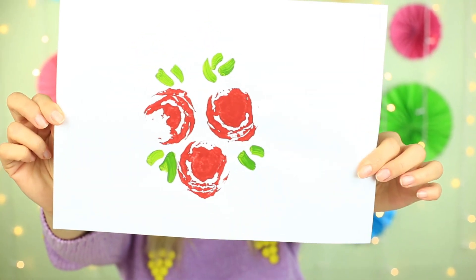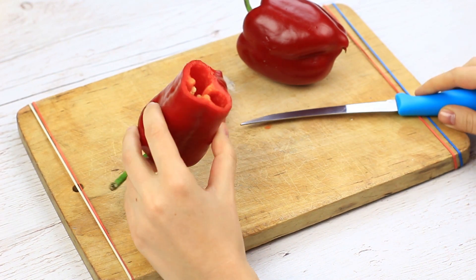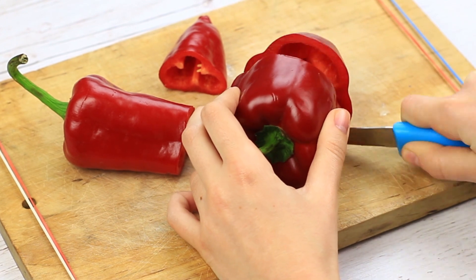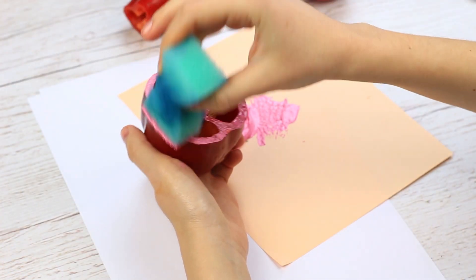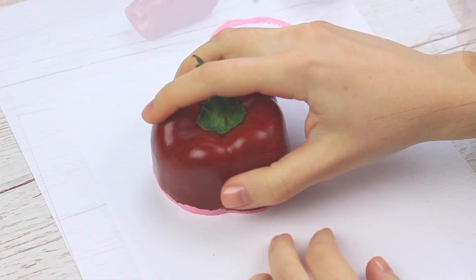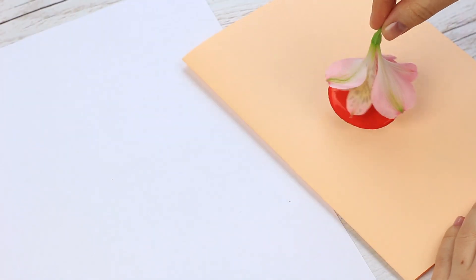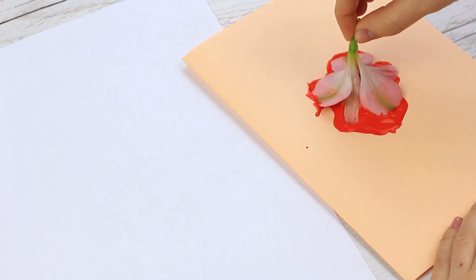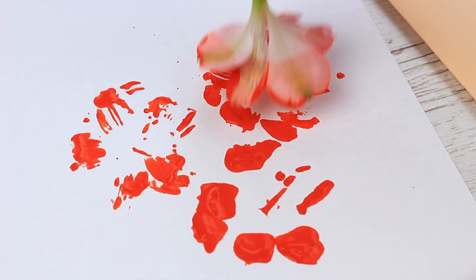We have tried using plants for creating floral patterns in our previous tutorials. Let's continue these fascinating experiments. Take a bell pepper and cut it in half — cut a bigger one and choose peppers of different shapes. Dab it with a sponge dipped in acrylic paint and press it on white paper. You can also dip it directly in the paint to get distinguished imprints. Take a flower, dip it in the paint, stamp it on the paper, and get an intricate floral pattern. You can make your own scrapbook paper of any color in this quick and easy way.